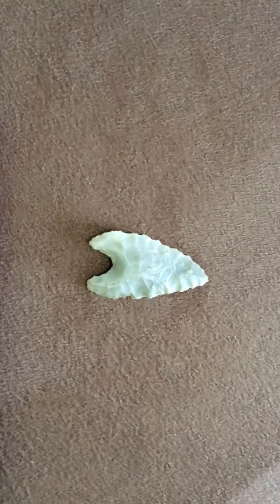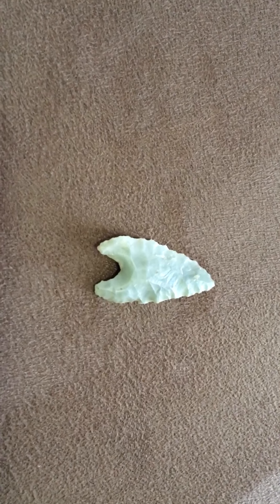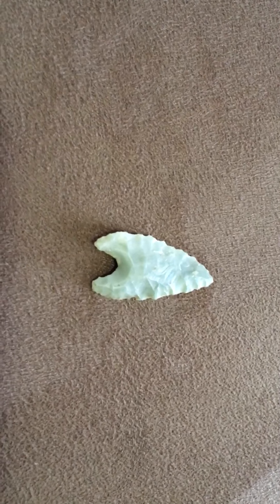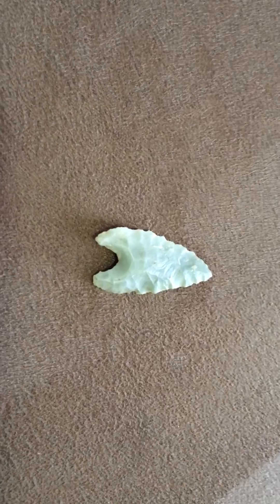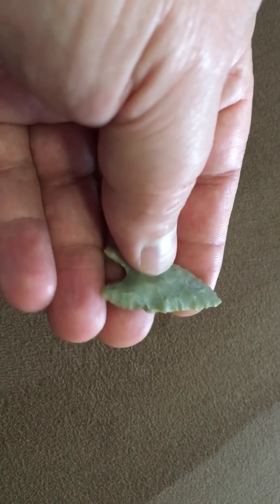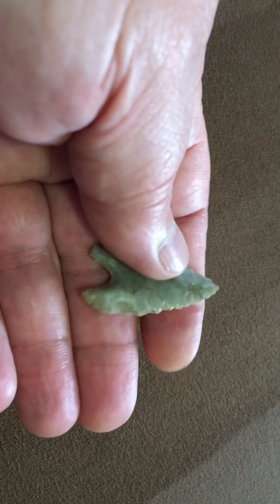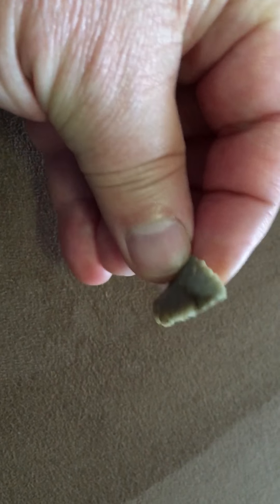Hello everybody, today I'd like to show you some of my early to mid archaic finds, starting off with this LaCroix. This is not a classic example, as most LaCroix would have shoulders on them. Some people might confuse this with a Wheeler, but the chipping is not the same. These were dart points.